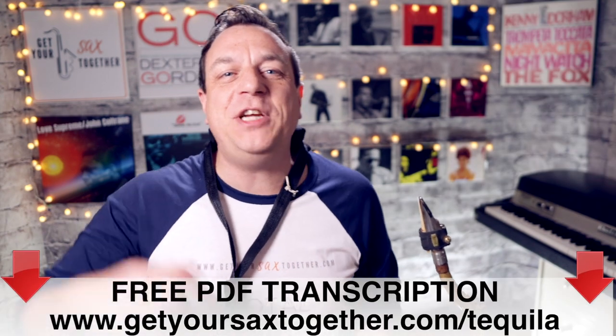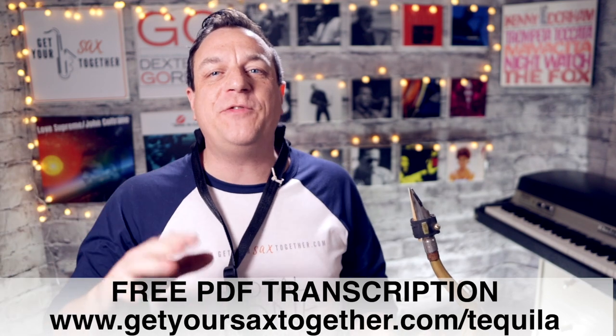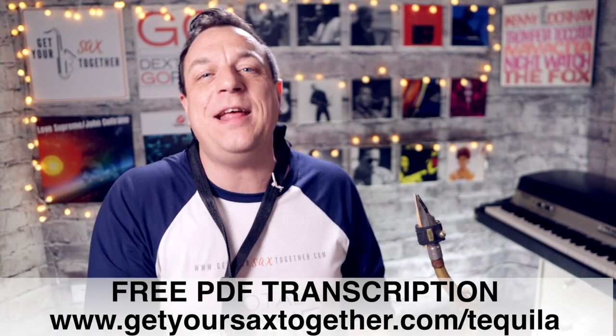You can get your free PDF sheet music for Tequila by clicking the link in the description, and you'll find the notes for both alto and tenor in there.